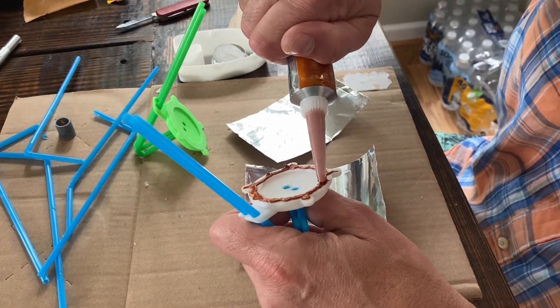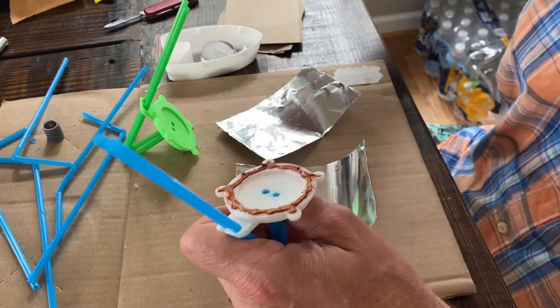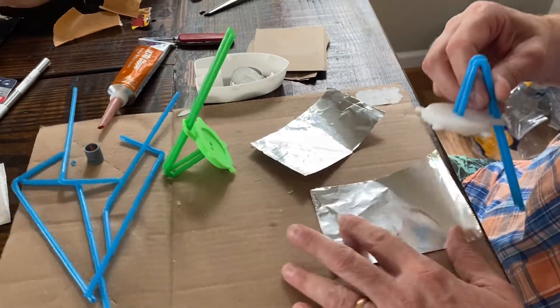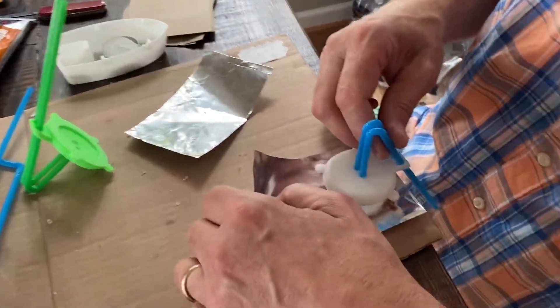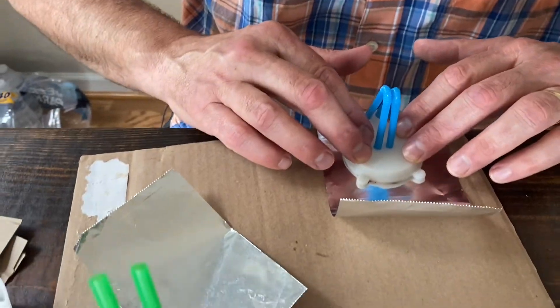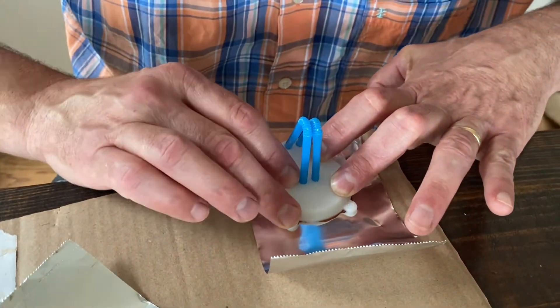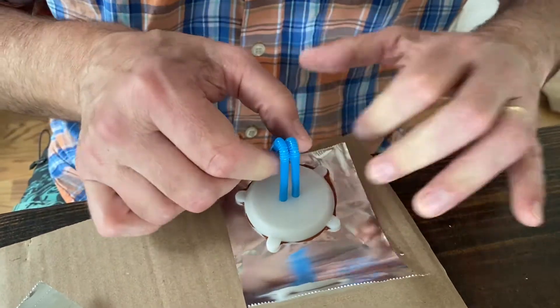It needs to be a little thicker. And then - plop! I'm going to push it down to get a nice seal. Probably let that dry a while.